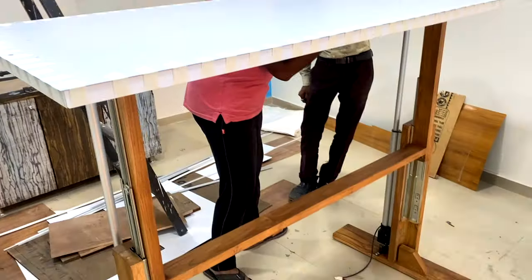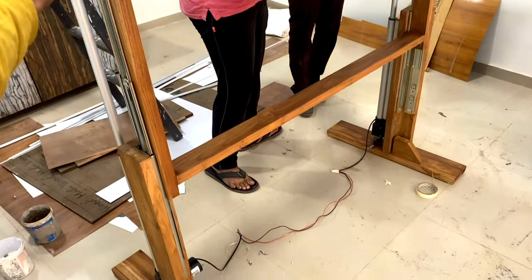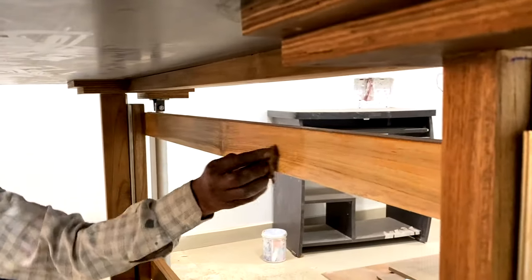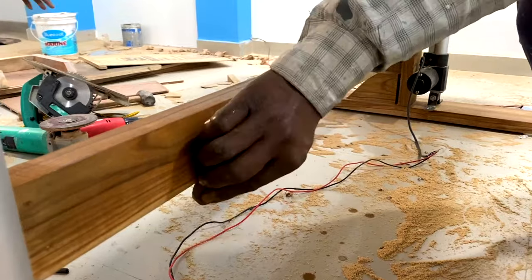I missed filming the attachment of the tabletop and the support beam between the two legs, but after attaching them the table took shape. However, I found the table was not stable enough, so the carpenter added two more supporting wood slabs — one at the bottom and one at the top. After that, the complete table was polished, and it became noticeably more stable.